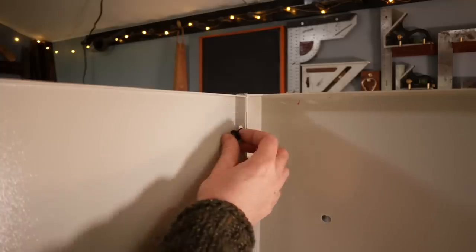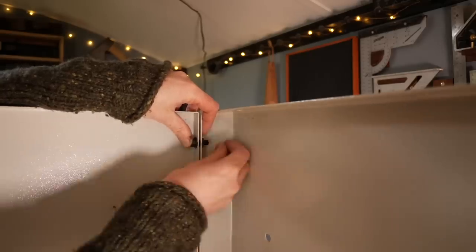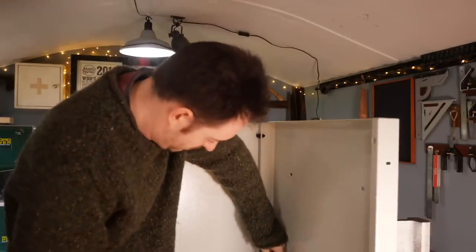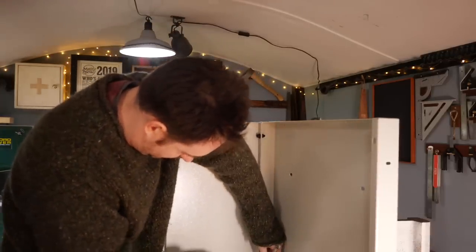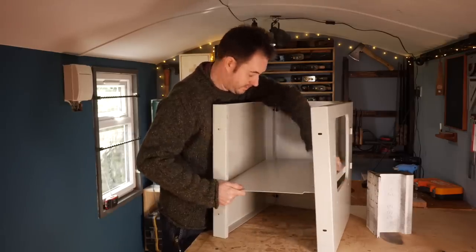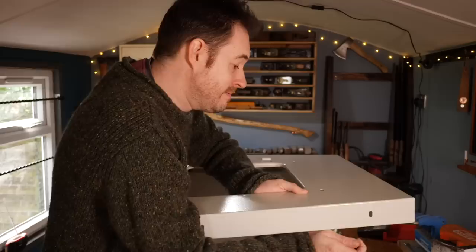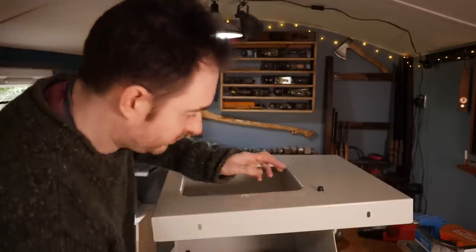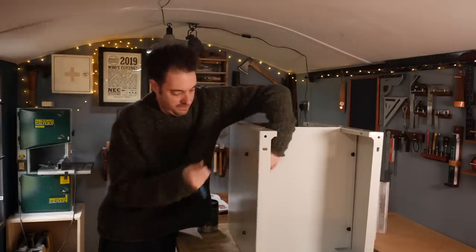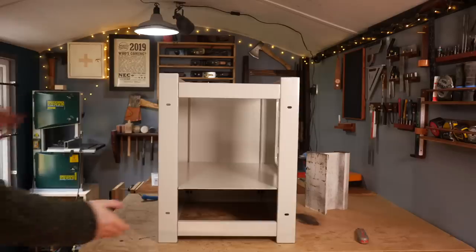It all goes together with Allen head bolts that go through, a washer goes on and then a nut, and then it can all be tightened down. The smaller section is the back, so two side pieces get bolted to that and then an internal shelf gets dropped down into place. This gets held in place with the same bolts. It's nice that they've used the same nuts and bolts for everything so you don't have to work out which ones to use.